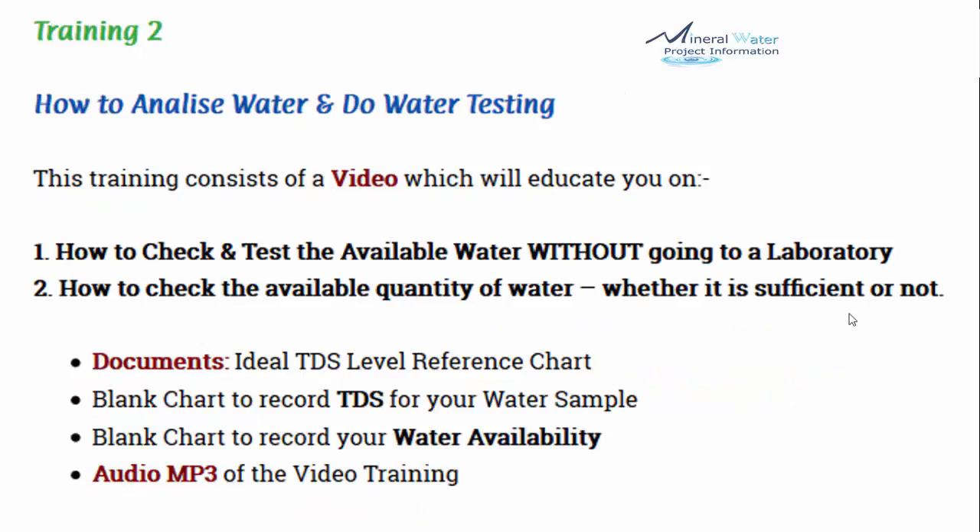Training number 2 is how to analyze water and do water testing. This training includes a video on how to check and test available water without going to a lab. In the initial stages you don't need a laboratory — we have simple techniques to check the most important parameters. Documents included are an ideal TDS level reference chart, a blank chart to record TDS for your water sample (TDS is total dissolved solids, i.e., how much impurity needs to be purified), and a blank chart to record water availability, plus the audio MP3.